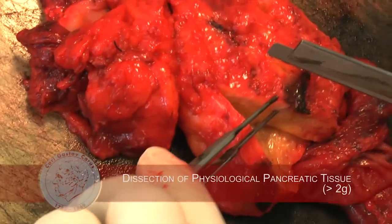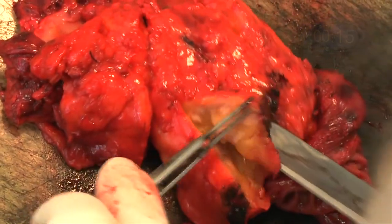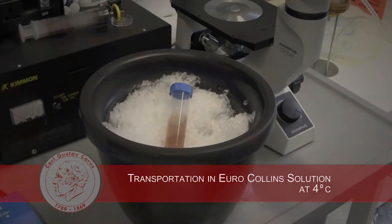The pathologist determines the amount of healthy appearing and soft pancreatic tissue to be procured for the islet isolation. At least 2 grams of pancreatic tissue are required for isolation. The tissue is placed in preservation solution and carried on ice to the laboratory.